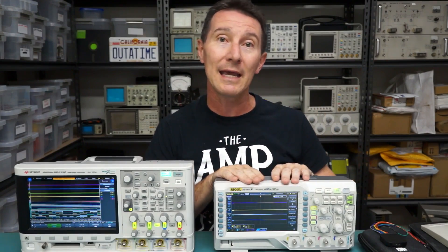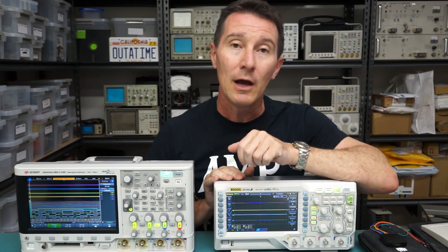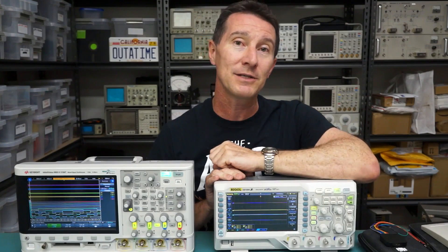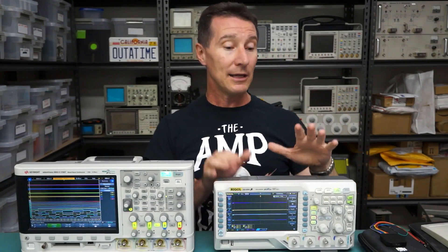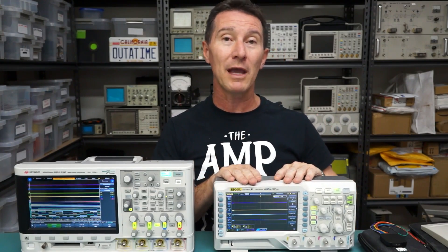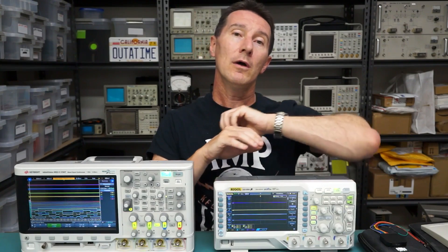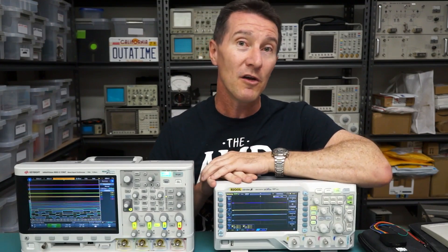If you're looking at only eight channels it gets halved to 500 mega-samples per second, and if you go for all 16 channels it halves again. It's got a lot of memory — standard 12 meg memory, which is halved to 6 meg for all 16 channels. That's a decent amount of memory.